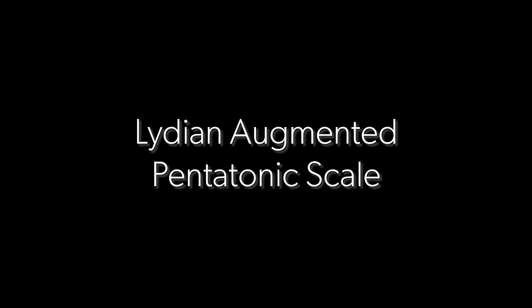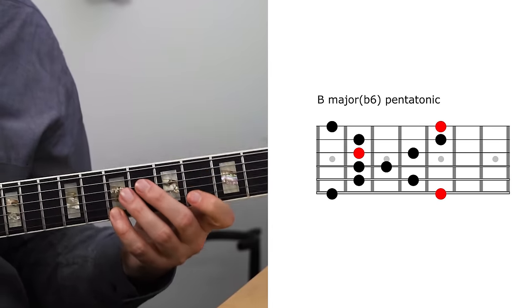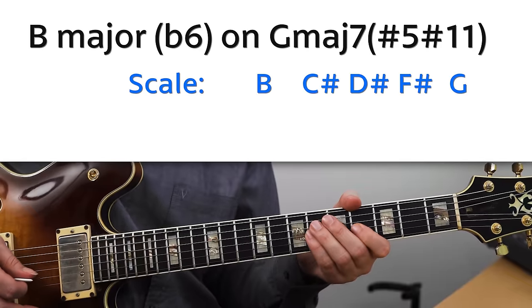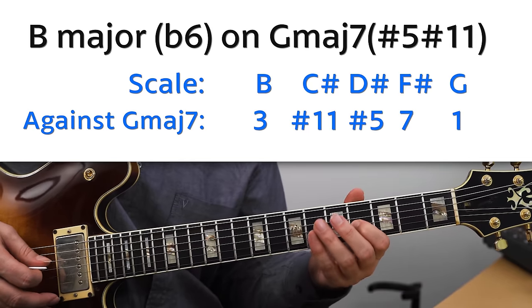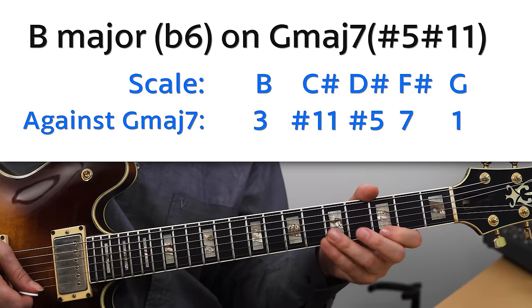This same type of scale works really great if you want a Lydian augmented or a G major seven sharp five sharp eleven sound. That would be a B major flat six pentatonic scale: B, C sharp, D sharp, F sharp, and G. Against the G major seven, those give us the third, sharp eleven, sharp five, major seven, and the root.